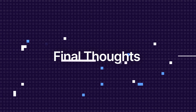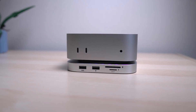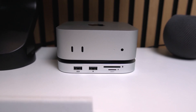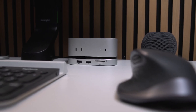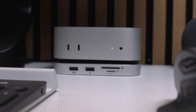It hasn't just added more ports and storage — it's completed the setup. No more extra power bricks, no tangled mess, just one USB cable from the hub to the Mac Mini. Now you've got a super functional base that looks like it was made for the Mac Mini. It's clean, it's fast, and it gives you the kind of flexibility you usually get from way more expensive setups, without stepping outside the footprint or design of what you've already got.